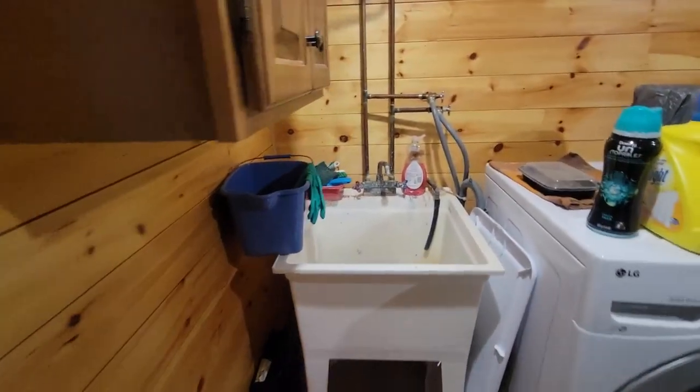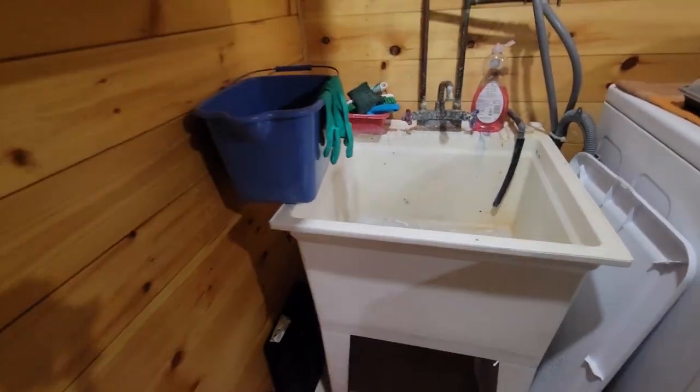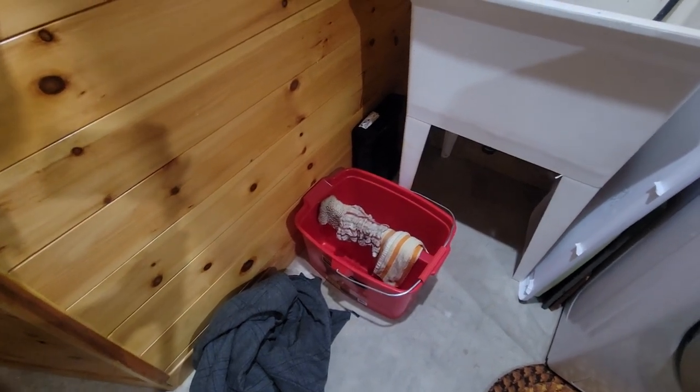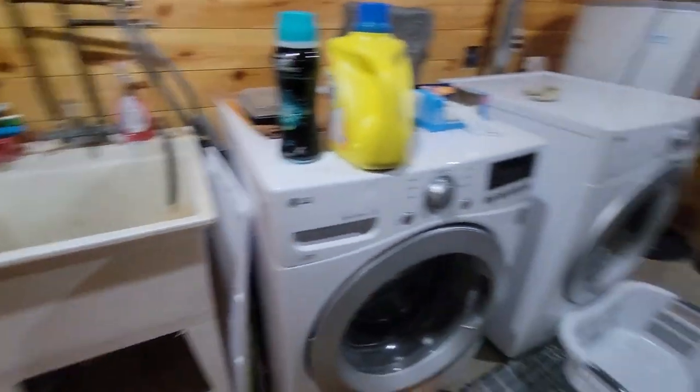This is my laundry room where I do all of my hardware cleaning. I've got this bucket here — this is like the best bucket in the world. It saves me so many trips from having to go up and down the stairs, because this is in the basement.